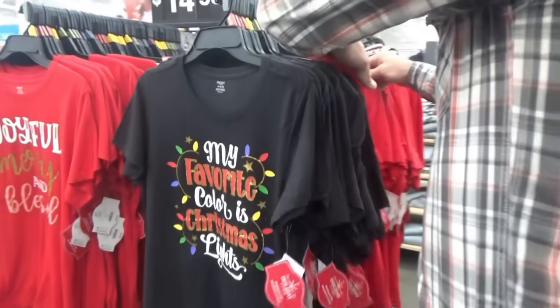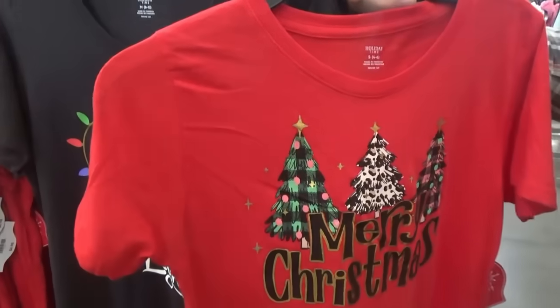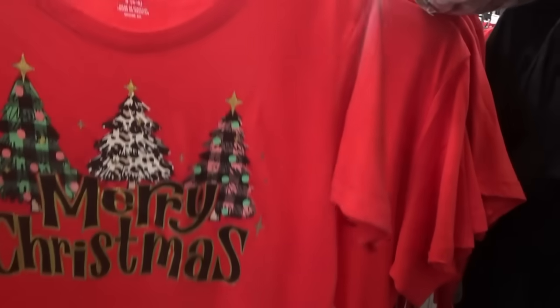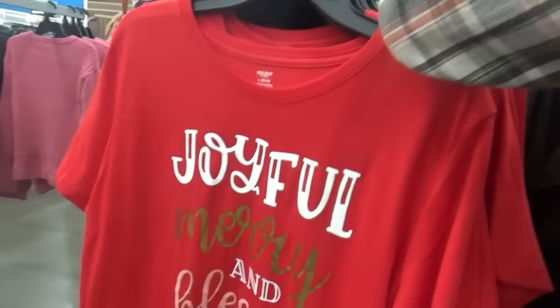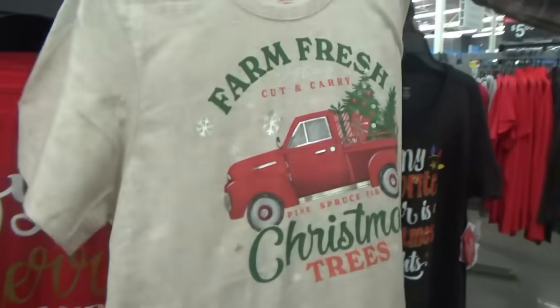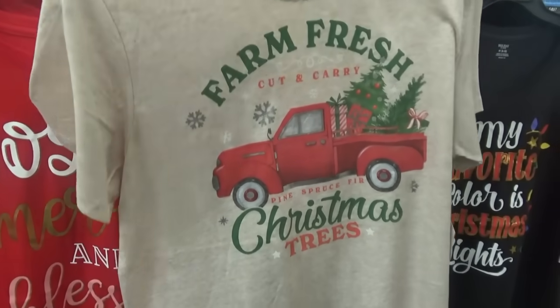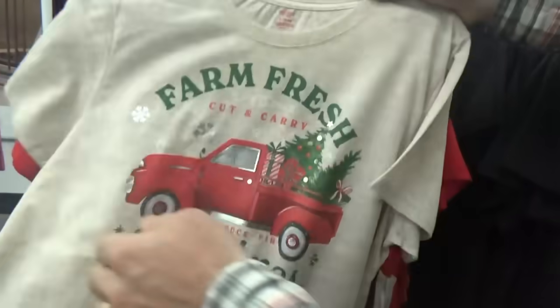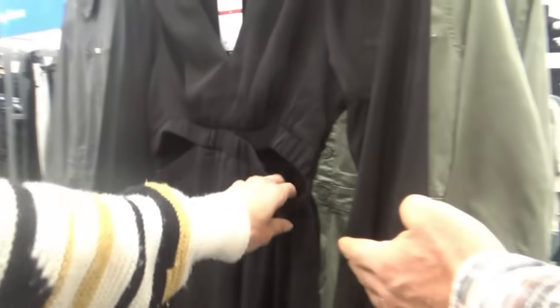I saw a fall shirt that was so cute and thought I'd get it next time — there was no next time, it was gone. Look at this white and brown one: it says 'Farm Fresh Cut and Carry Pine Spruce Fir Christmas Trees.' That is beautiful. We're just browsing through the Christmas section — there's quite a variety of seasonal decor on the shelves.